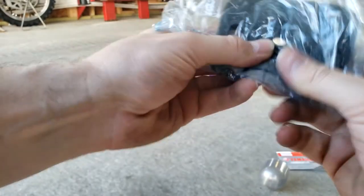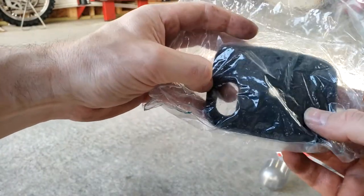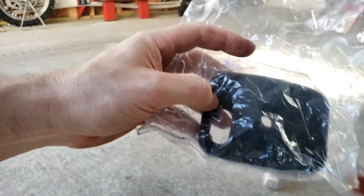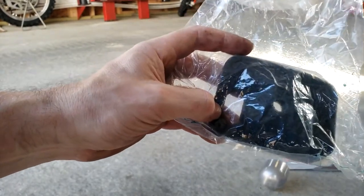It collects everything. And every time you change out your filter, you can actually clean it off, re-rinse it, and then spray some more filter oil on there so that it works best.